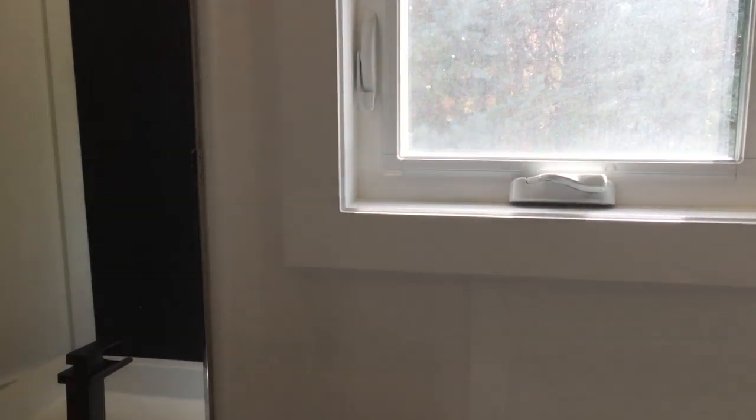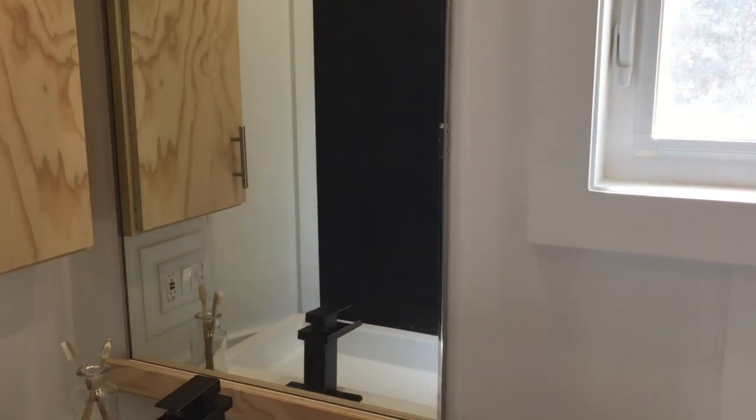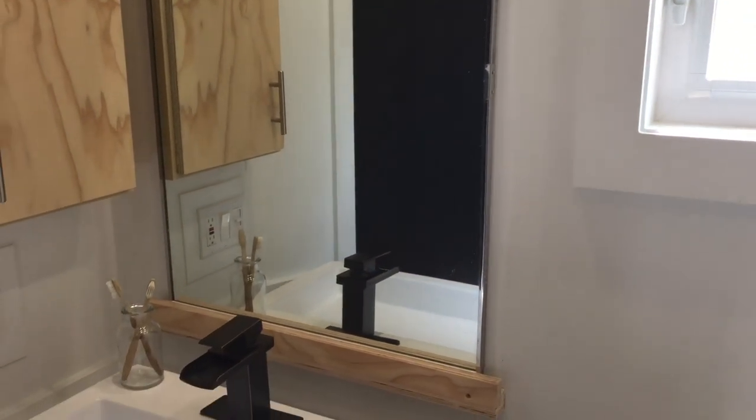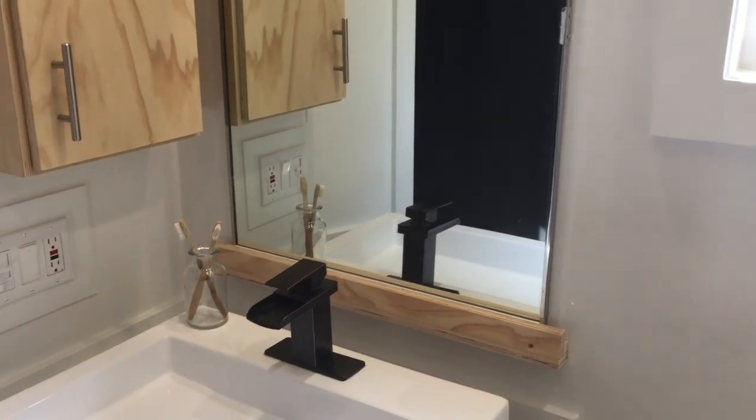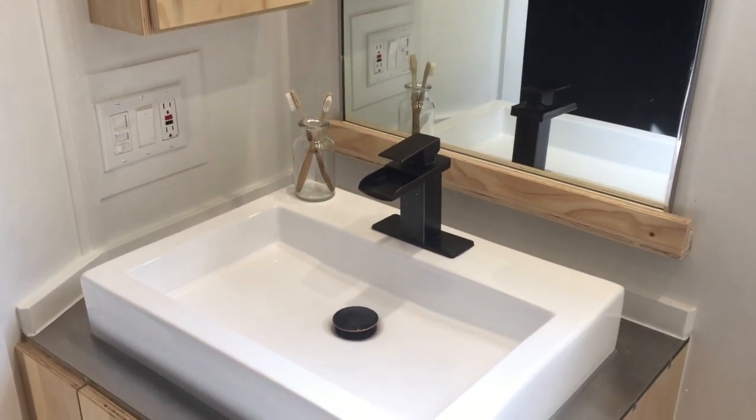The bathroom window is also an awning window. The sink is full size — I wanted a full size as opposed to a smaller RV-style sink. The cabinet is a floating vanity so you have storage underneath if needed.